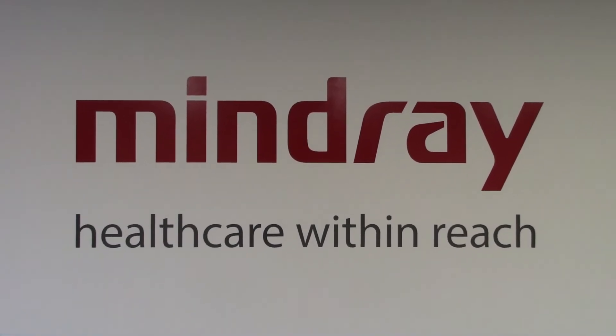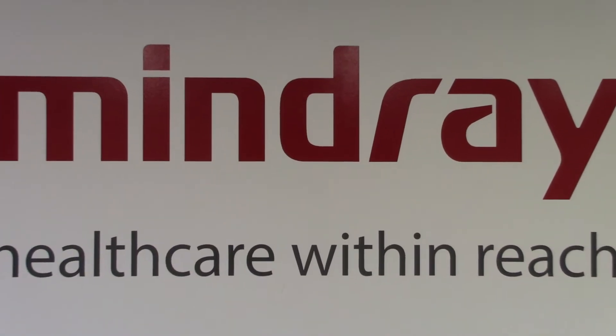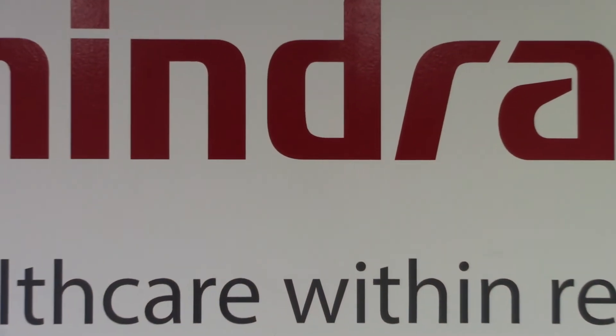Mindray. Healthcare within reach. A-Series Automatic Calibration.